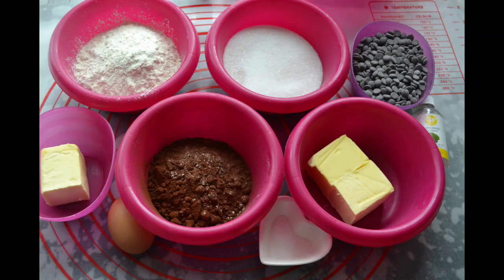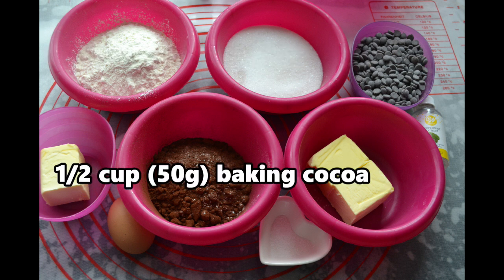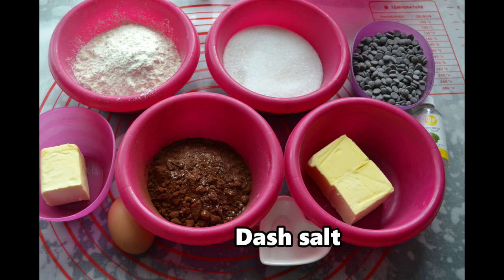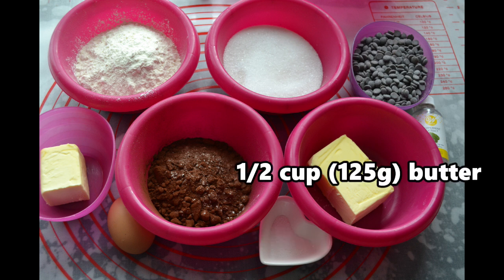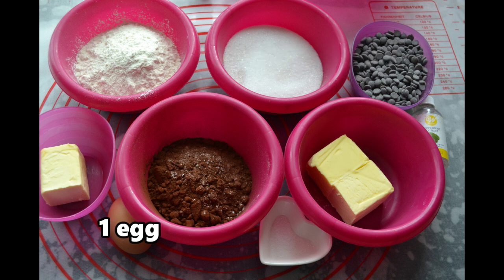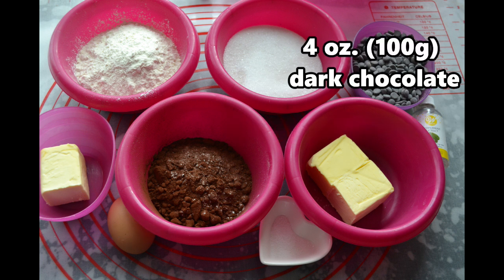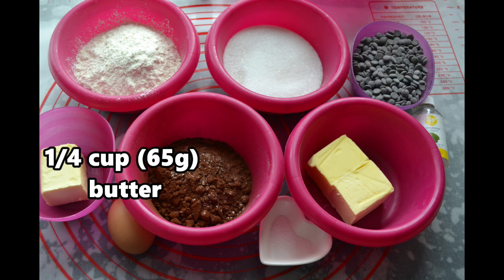Let's get started. We start out with our ingredients. We need one and a quarter cup or 155 grams of flour, half a cup or 50 grams of baking cocoa, a dash of salt, half a cup or 125 grams of butter, one cup or 200 grams of sugar, one egg, half a teaspoon mint extract, four ounces or 100 grams of dark chocolate — I use chocolate chips — and a quarter cup or 65 grams of butter.